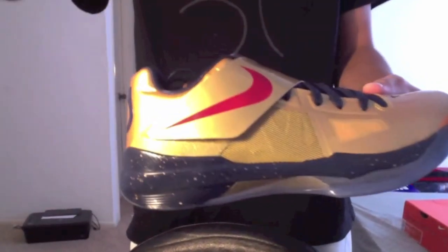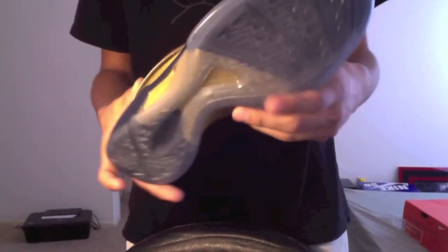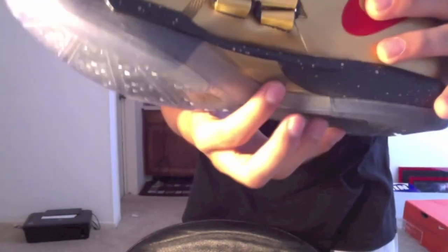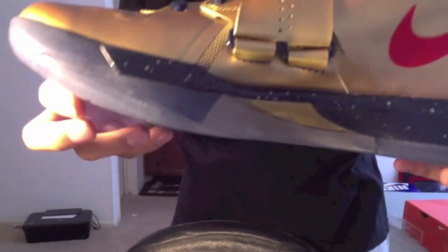Your first look — take a look all the way around right there. Starting from the bottom, got a translucent IC sole that Nike decided to use on these. Nike Zoom on the midsole, gold hit right here, obsidian midsole with that gold paint spatter — I thought it was really nice.